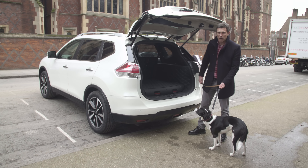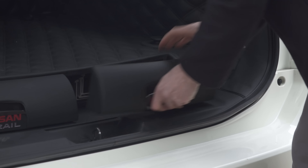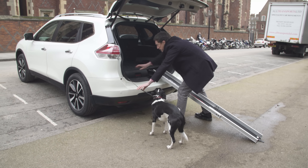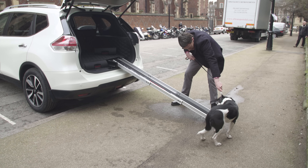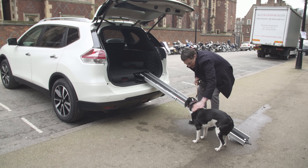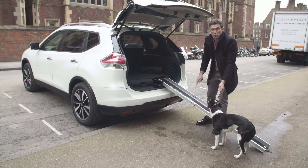The car has its own integrated ramp to help your pooch get into the car. It's dead easy to get out — you just slide it out. I'm not convinced that she's going to want to walk up this, but let's give it a shot anyway. Come on, Nelly. No. I think she's a little bit insulted that I think she's so old she needs a ramp. Clearly, this one's for geriatric dogs.